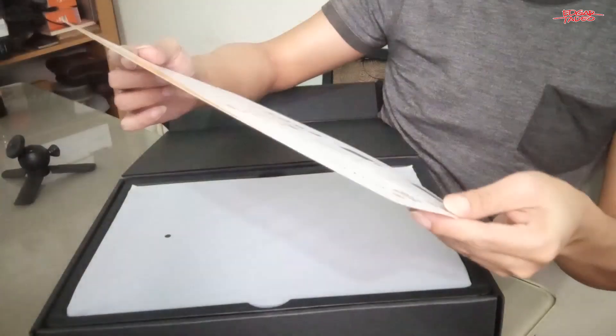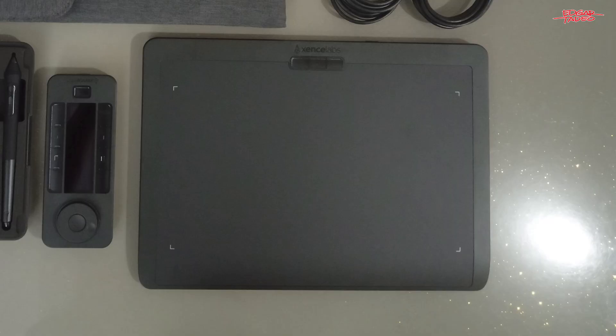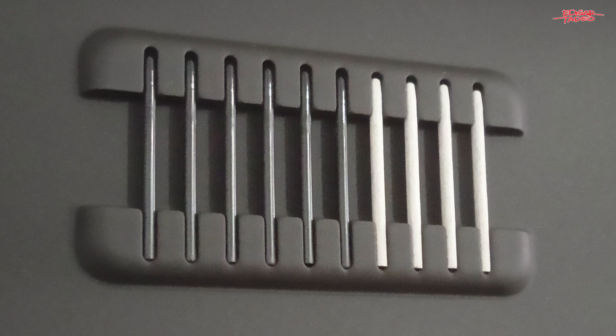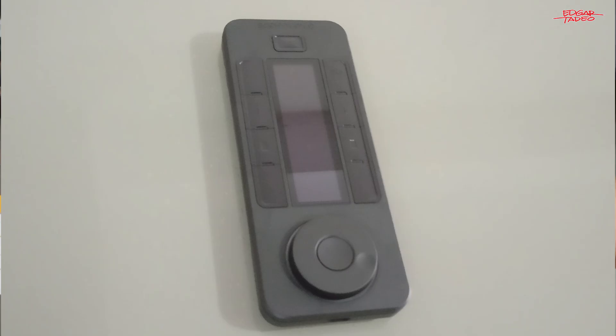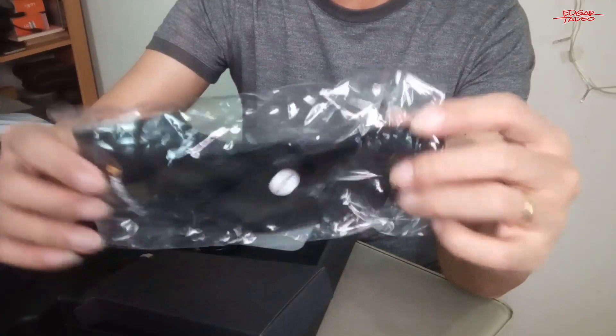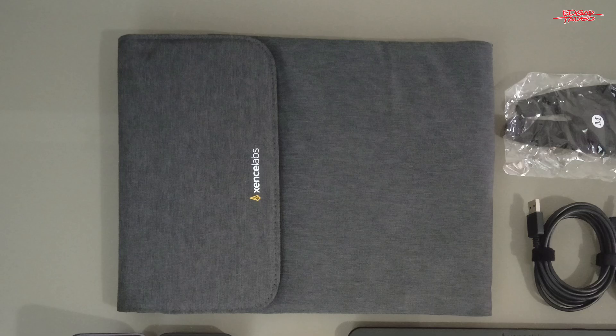Here's what's in the box: there is the tablet, two pens with replaceable nibs, a pen case, quick keys, USB receiver or dongle, USB cables, an artist glove, and a cushion bag.